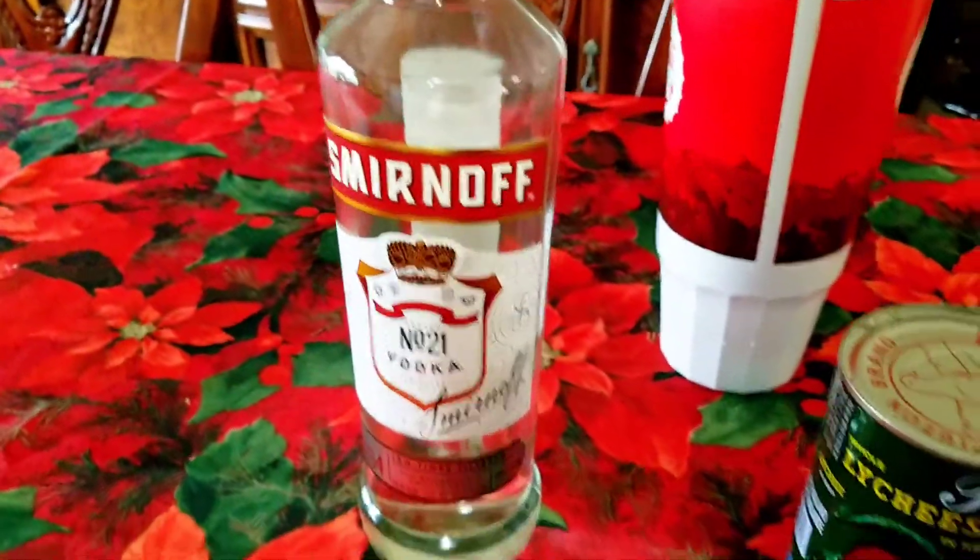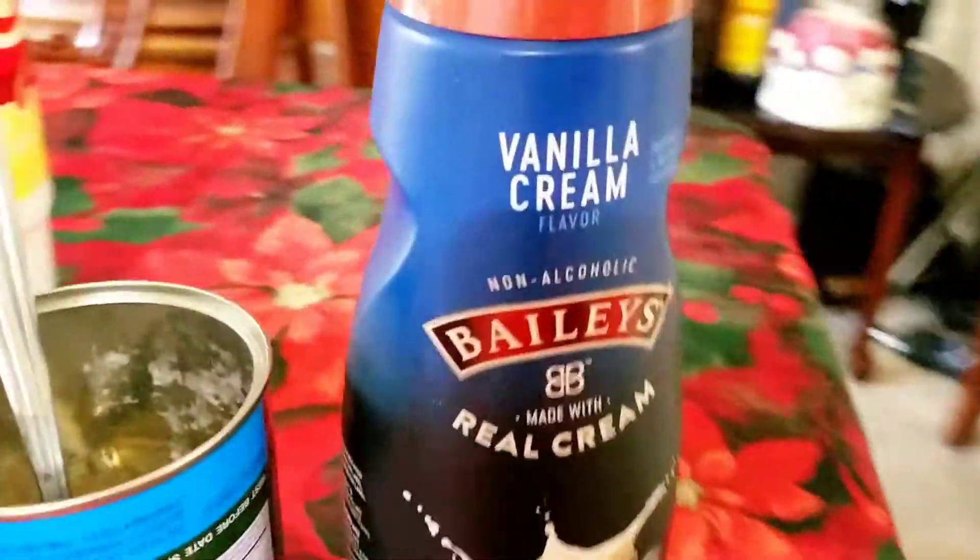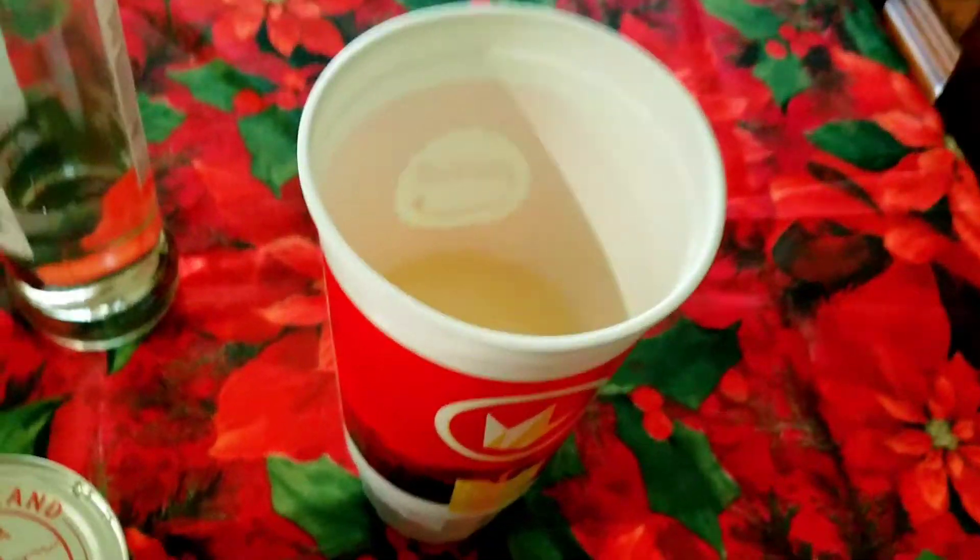So that's three jiggers of vodka, two cans of lychee — just the syrup — and a jigger of vanilla. Mix it up.